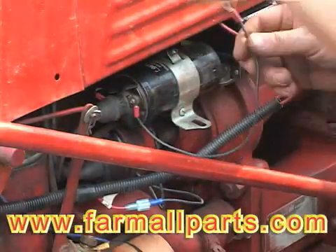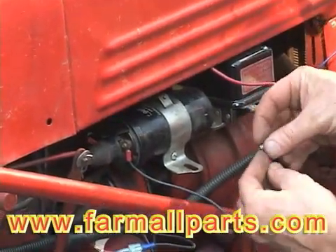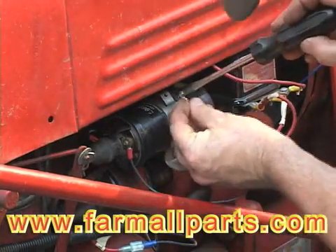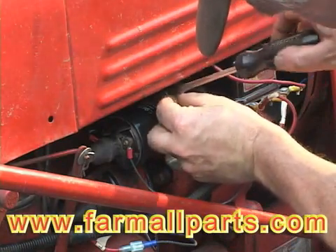You can ground the positive side of the coil to any appropriate place — any place that has a good exposure to the chassis's electrical activity. In this case, we're using the bracket that holds the coil in place as a place to ground the positive side of the coil.